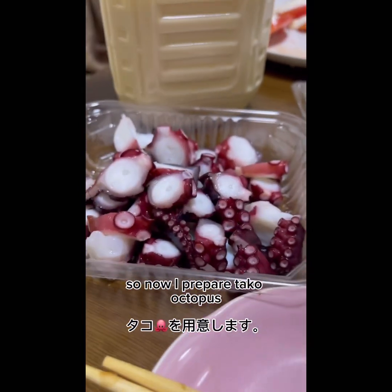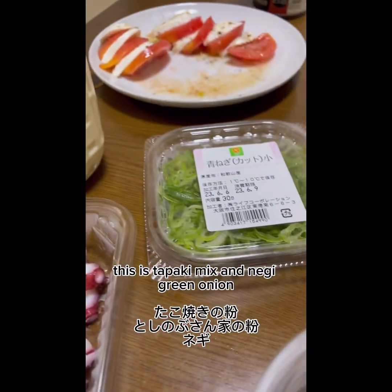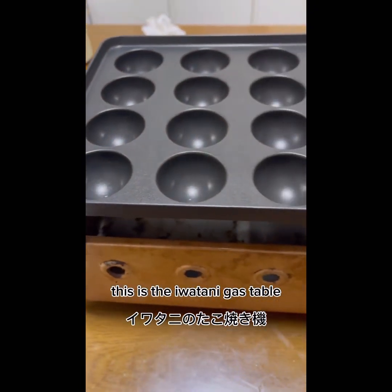So now I prepare Tako — octopus. This is Takoyaki mix. And Negi — green onion.